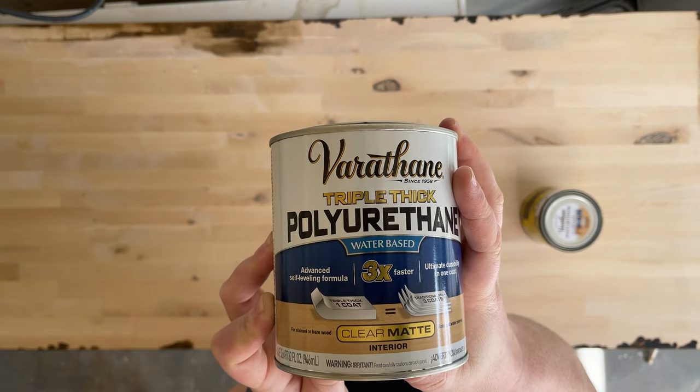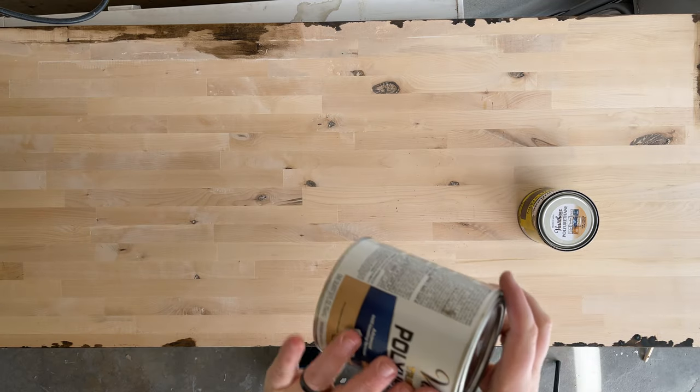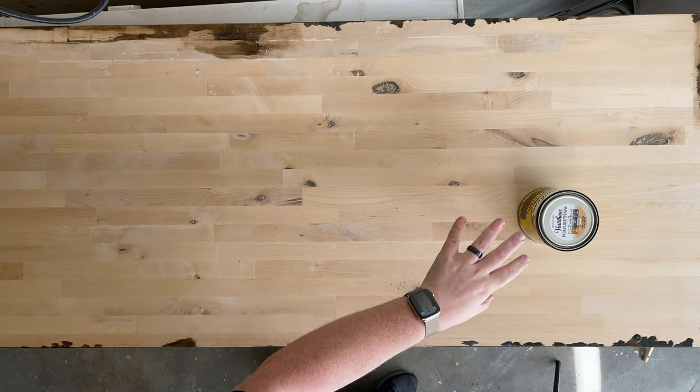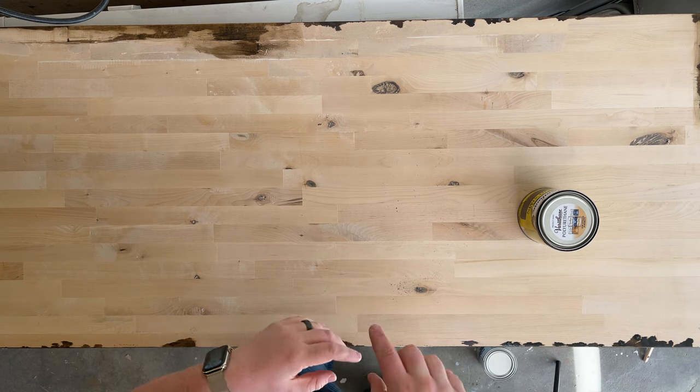To seal it after staining, I used Varathane Triple Thick Polyurethane clear matte finish. The reason I use this is I wanted it to have minimal glare when doing product shots or unboxing videos. You want to do this after the stain is completely dried.